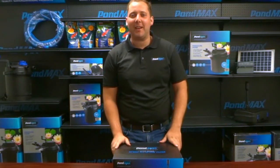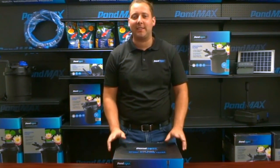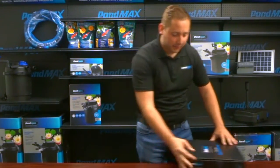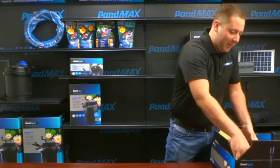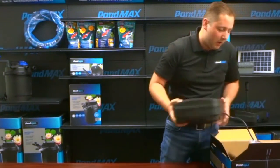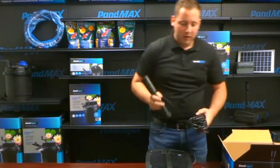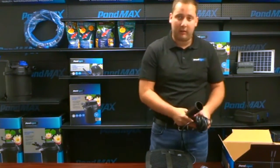Hello, I'm Dave with PondMax and today I'm going to show you how to assemble and disassemble your SF650 all-in-one filter. This filter is good for ponds up to 1000 gallons without fish and up to 500 gallons with a fish load. It is equipped with a 30-foot cord, so it's good for long-range power outlets.